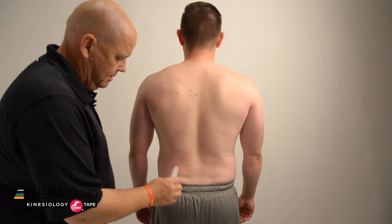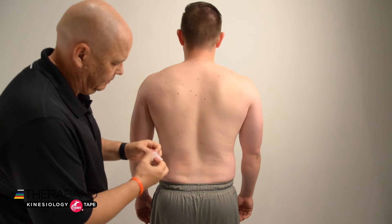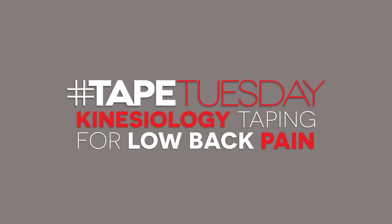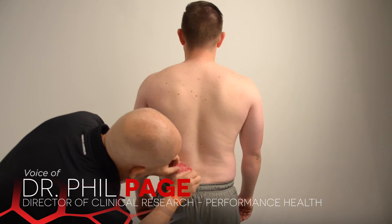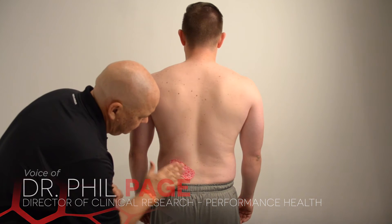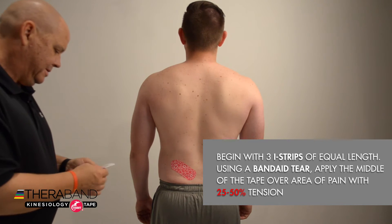For our Low Back Pain STAR application, we're going to begin with about three eye strips that have been cut about four to six inches long. For each of those, we'll break the middle of the backing with a band-aid type tear. We'll apply the middle of the tape right over the side of the pain with about 25% to 50% tension, and then lay down the anchors on each side with no tension and rub the tape to activate the adhesive.